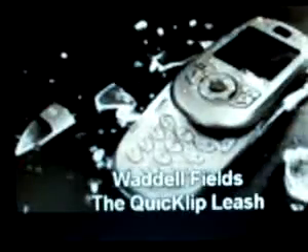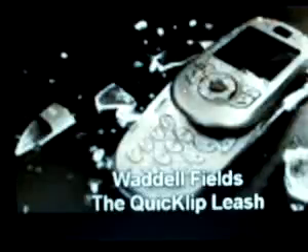Hi. I'm using your cell phone. Time to drop your cell phone. How many times have we lost or dropped our cell phones? Or you get out of the car and it crashes to the ground right near the parking lot. My name is Wondell Fields. I'm the inventor of the equivalent of Bleach. This is the solution to that problem.